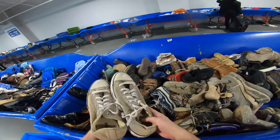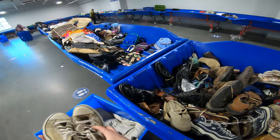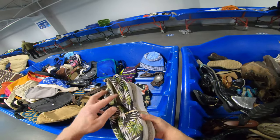On my last pick here, I did find a low-top pair of Converse. I always pick these up if I can find them — they're really cheap, like $1.50 to $2. I'll go over all this stuff in a little bit and let you know everything I found with sold comps.